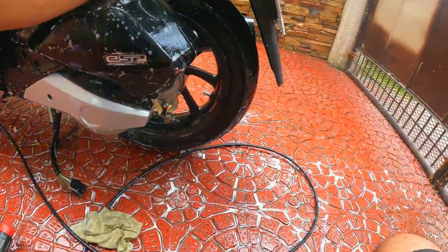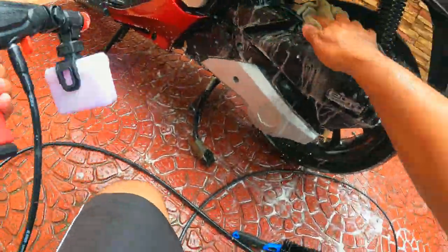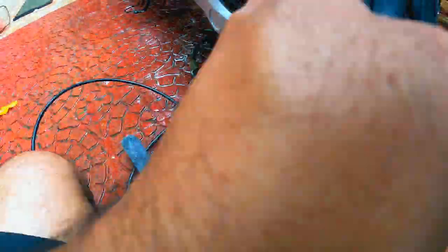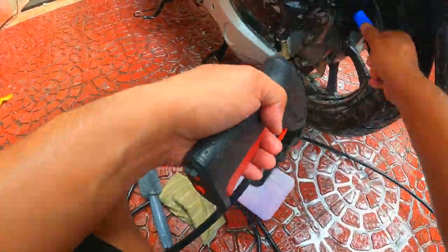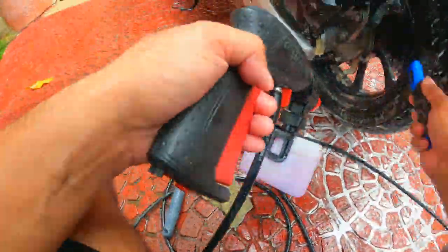Pro Tip — if you decide to purchase a Bosch AquaTech, know this. First, the spray gun is sensitive, so don't drop it. Second, make sure the hose you will be using is clean and free from moss. The moss or any type of dirt will clog and eventually ruin the nozzle.